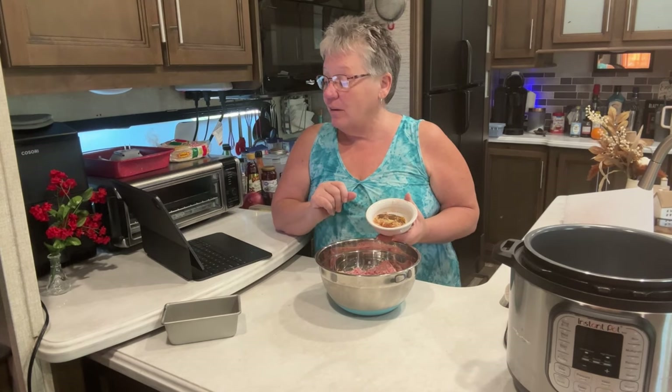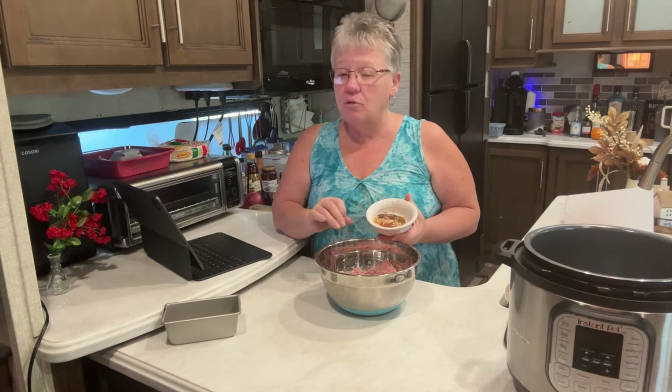I put a half teaspoon each of onion and garlic powder, one fourth teaspoon of allspice — if you're a nutmeg lover you can use nutmeg, but we prefer the allspice flavor. And then I put one fourth teaspoon of turmeric just for color, because I'm not using any nitrates or preservatives, but I want the color to be appealing.